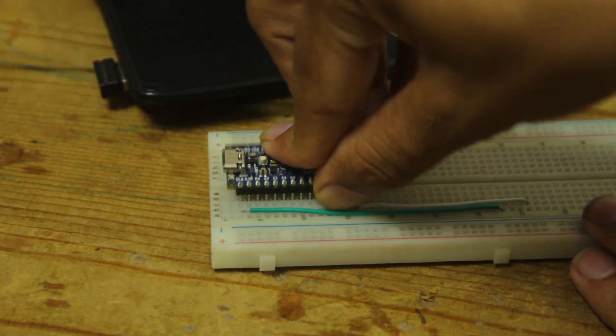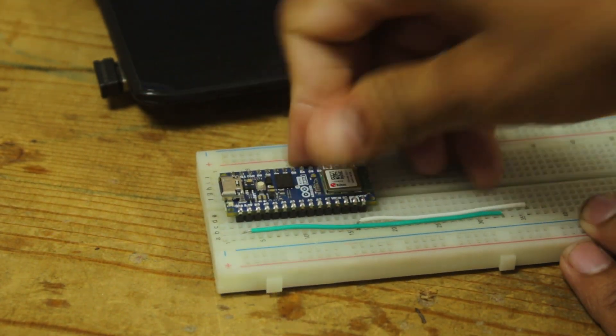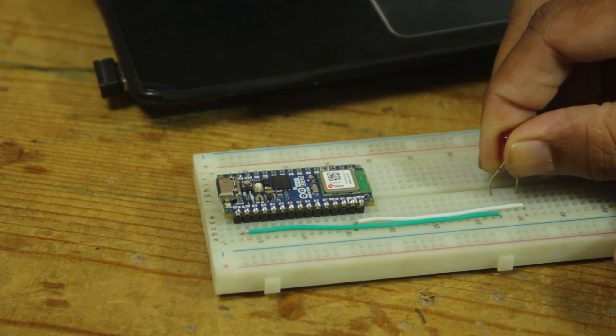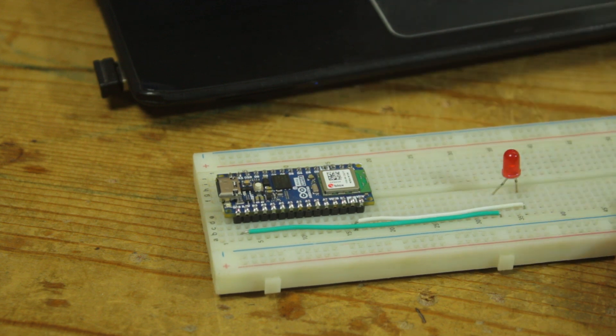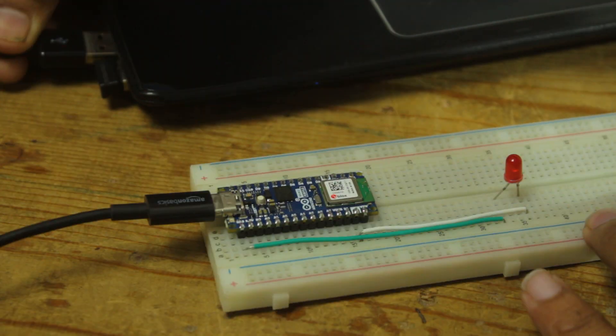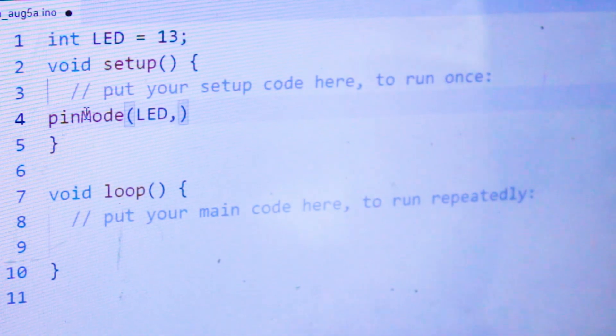So get ready friends, we are going to try the Arduino Nano ESP32 for the very first time, and we will try the most popular blink test. This board also has an onboard LED connected to pin 13, but I am going to connect an external LED on pin 13 for better visibility. The pin declaration is the same as we do for the Arduino Nano.